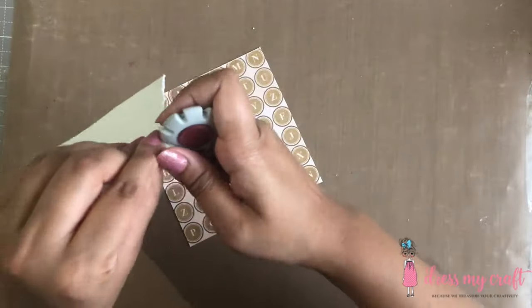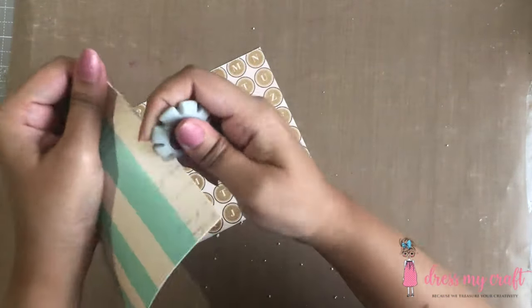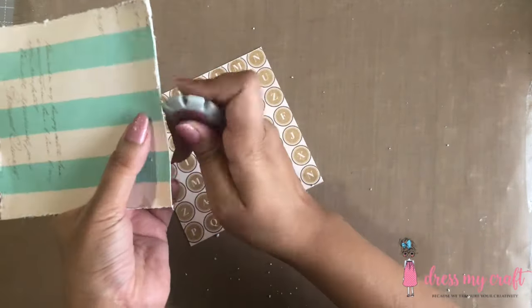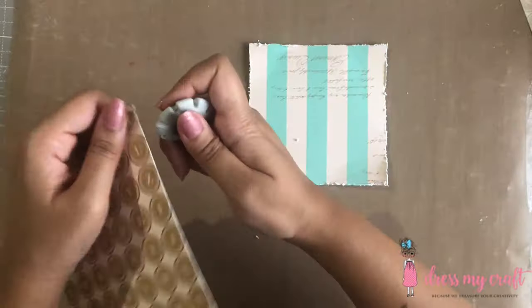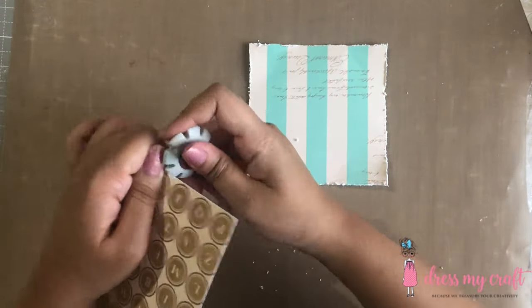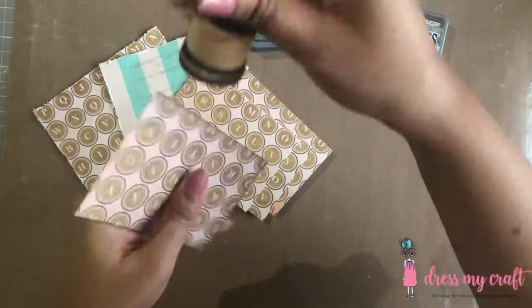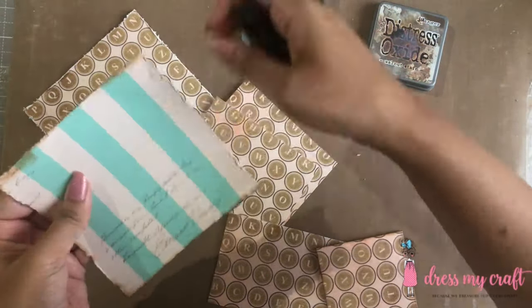Once I have cut all the sizes from both the design papers, I am now going to distress the edges of the papers which will go on the lid of the box. Next, I am inking the edges of all the paper cutouts using distress oxide ink in the color walnut stain.